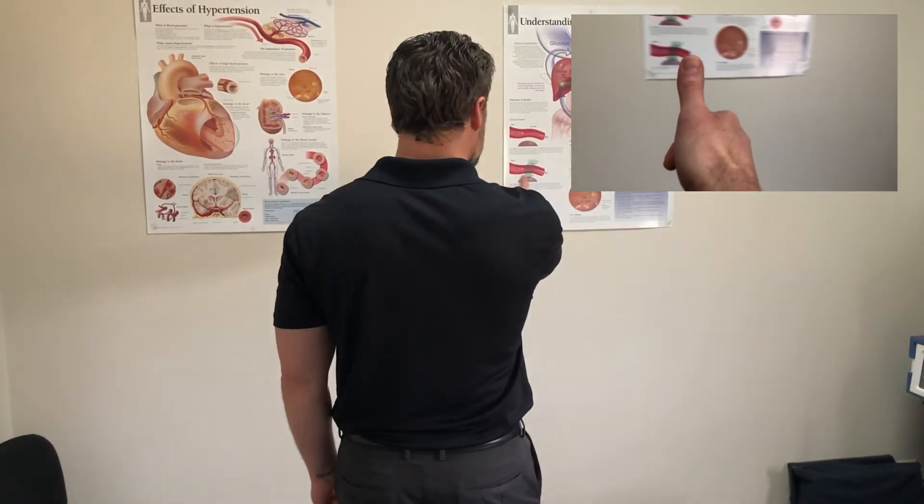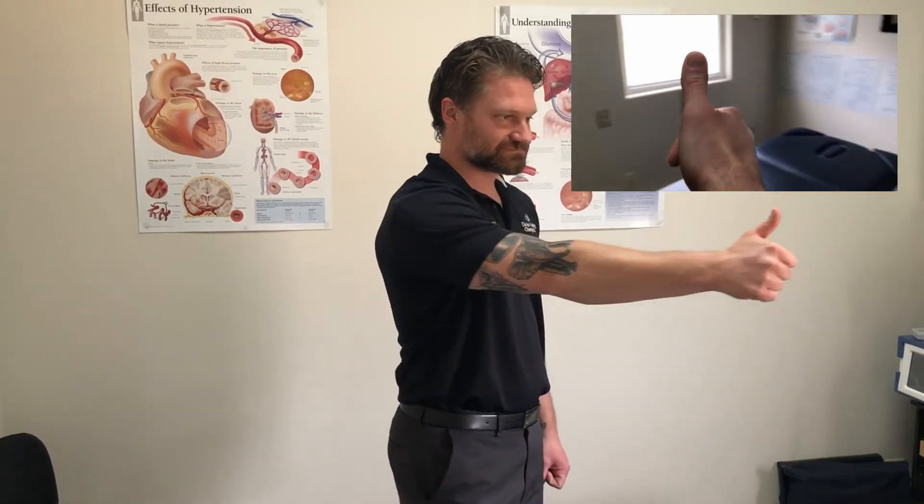You can also stimulate the right side cerebellum by spinning to the right. What I have patients do is hold the right thumb out in front of them and their eyes are going to lock on their thumb. Keeping your eyes on your thumb, you're going to spin to the right. This can be done fast or slow depending on your capabilities.